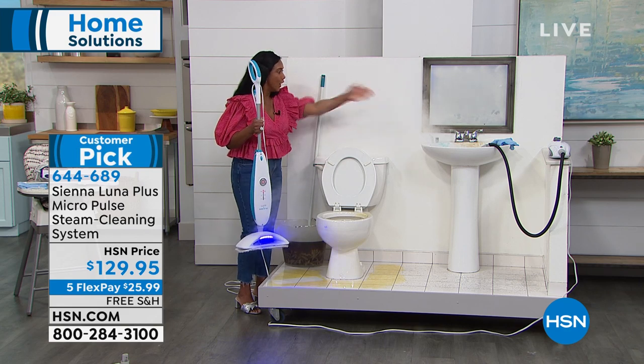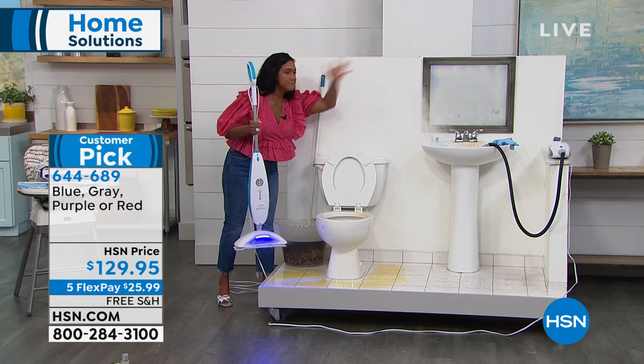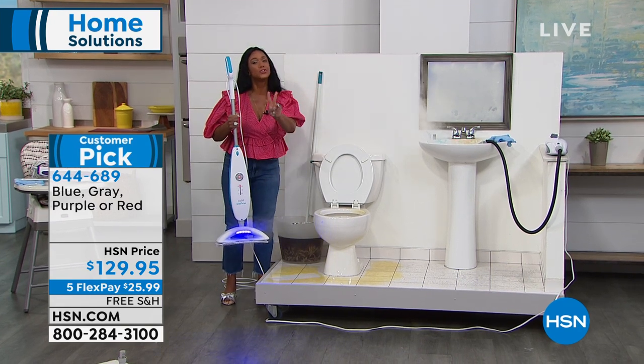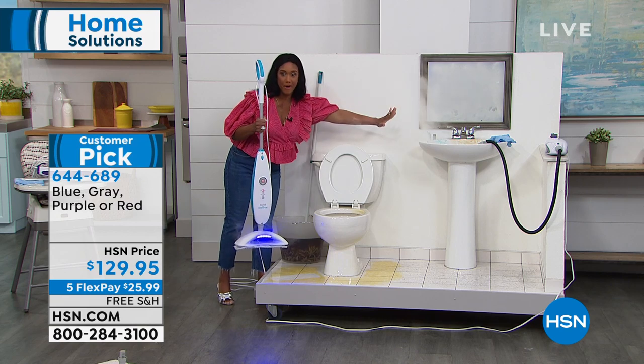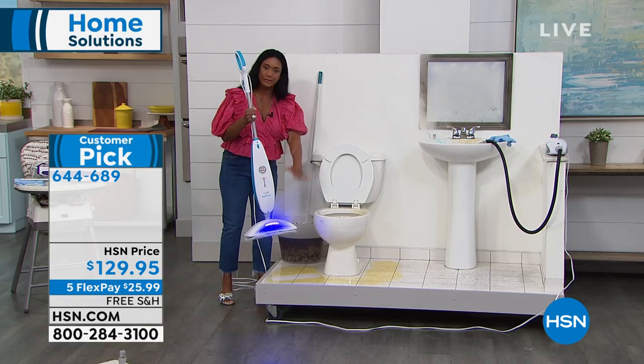We're going to go right over and look at this in action. Check this out. How are you? Hello, Alexandra. Bobby, can you believe all of the steam? Look at the amount of steam. This is a two-in-one — you're getting the ability to clean above the floor and sanitize your home properly, as well as the ability to clean the floor.